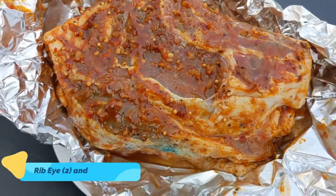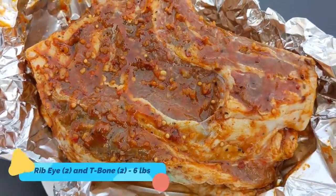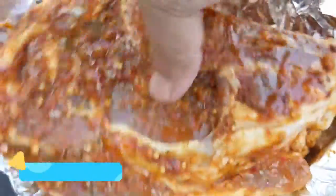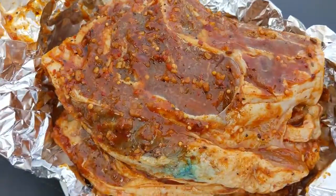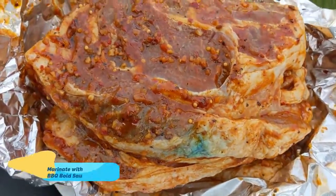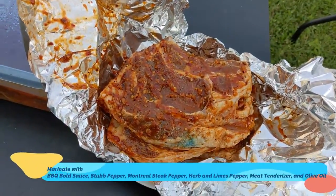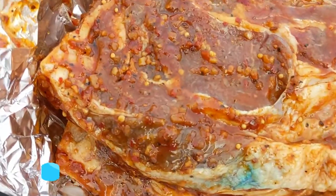What are you making now? This is a ribai steak — two pieces. And the bottom is a T-bone. There is a steak spice paper, a Montreal steak spice. There is herb and lime, and olive oil.